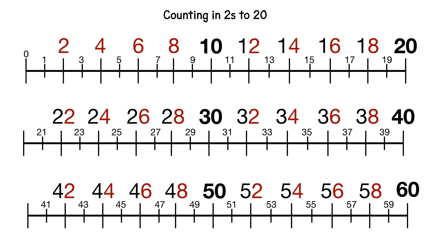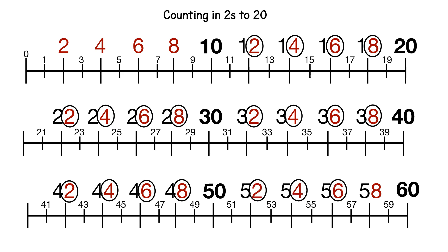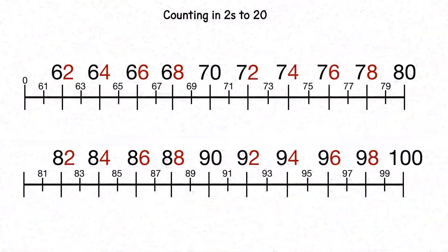Here are the whole tens: 10, 20, 30, 40, 50, 60, and here is the repeating pattern. So we have 2, 4, 6, 8, and then we have 2, 4, 6, 8 again in 12, 14, 16, 18, then 2, 4, 6, 8 in 22, 24, 26, 28, then 2, 4, 6, 8 in 32, 34, 36, 38, then in 42, 44, 46, 48, and in 52, 54, 56, 58.